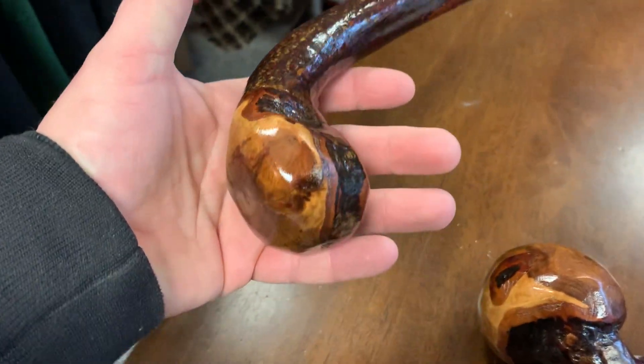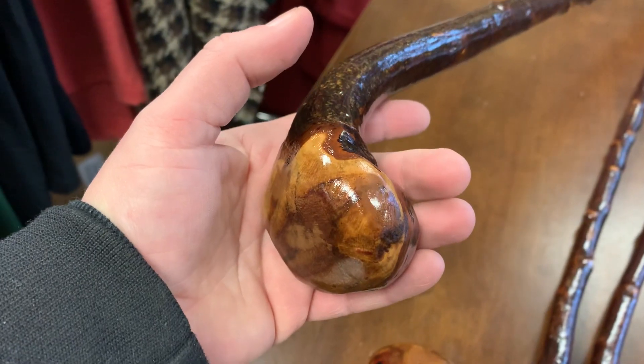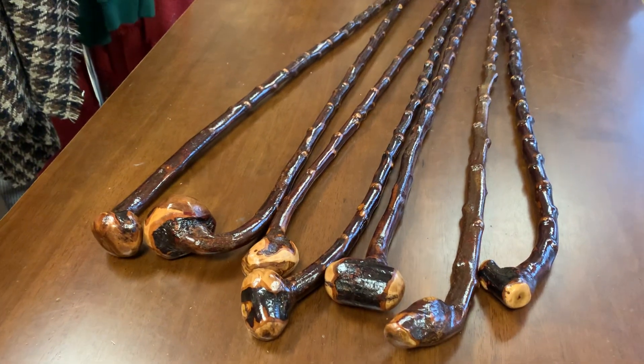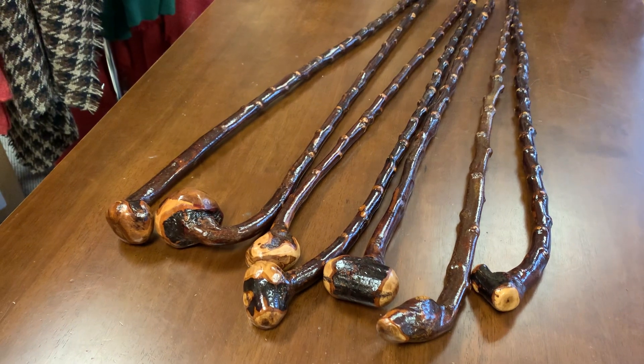Here's another quite nice stick to look through. There's a lot of tractors going by the shop this morning — you can hear them, I don't know if you can hear them on the video. But there you have it: 7 blackthorn shillelaghs made in County Kerry in Ireland.